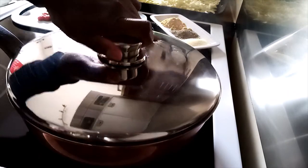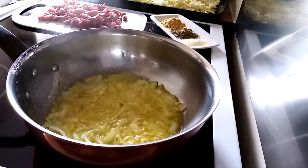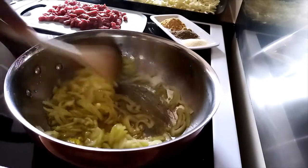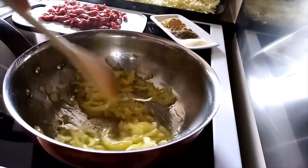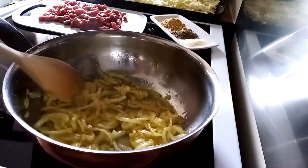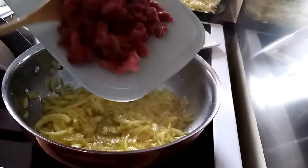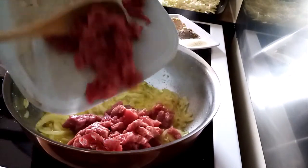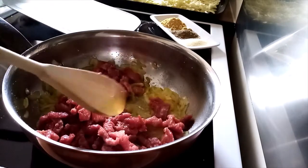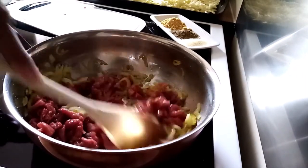Let's check how it's cooking. I'll put my beef on — it will be together with the onion and the salt.